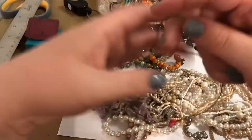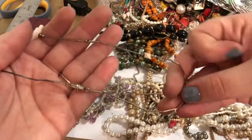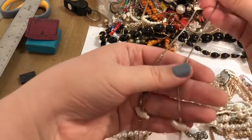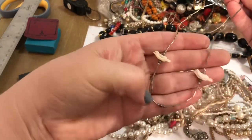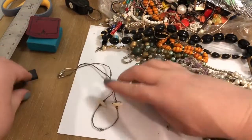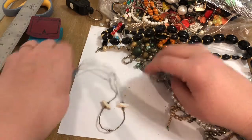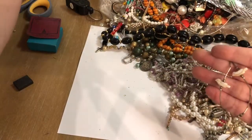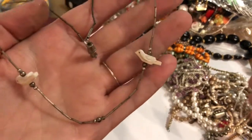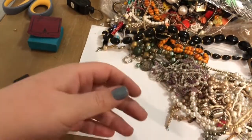I think we found something that could make up for all the junking. This looks like liquid silver — this looks like a fetish necklace. The reason it's a fetish necklace is because of these birds. It's not picking up on the magnet. We need to make a test pile for this. You might hear my daughter in the background — we put her to bed but she's not quite asleep yet. That is a nice find — that made up for all the stuff we've had to toss so far.